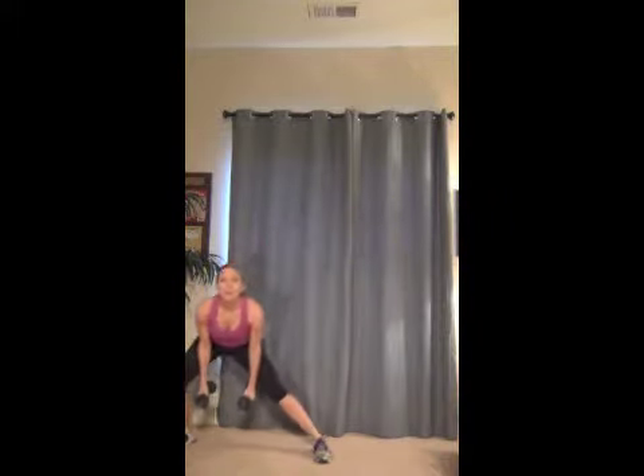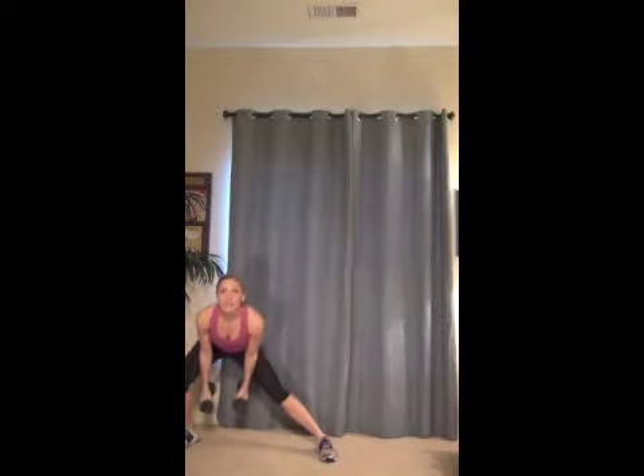Ten more right here. Ten, nine, eight, seven. Use those arms all the way up. Breathe. Good. Four more — four, three, two, last one, and one. Awesome.